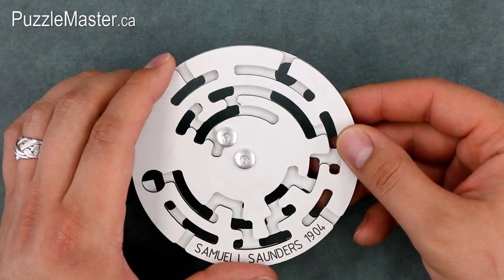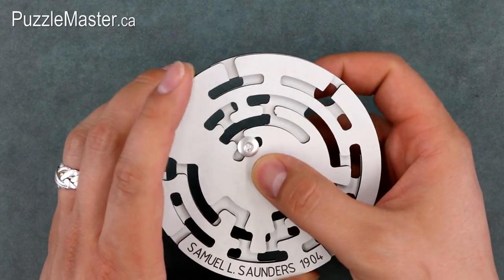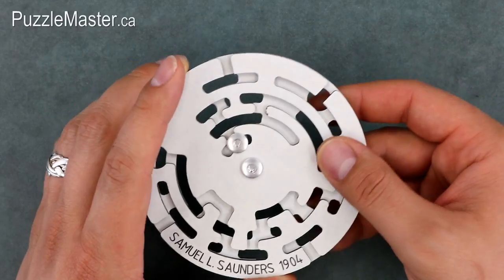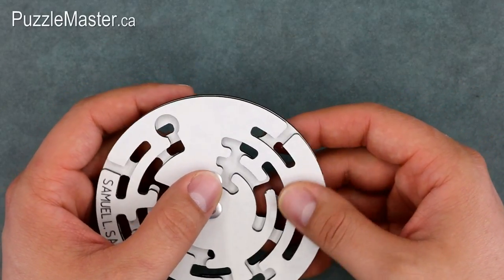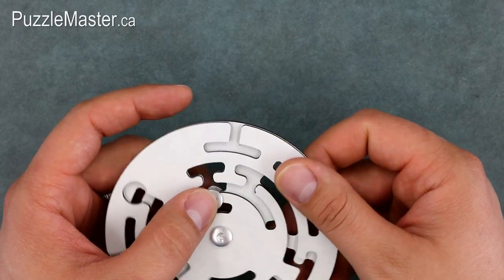The Saunders puzzle features two discs joined together by a rivet in the middle. The goal is to navigate the roving rivet through the maze by rotating the two discs until you reach a place where the rivet can be fully separated from the puzzle.